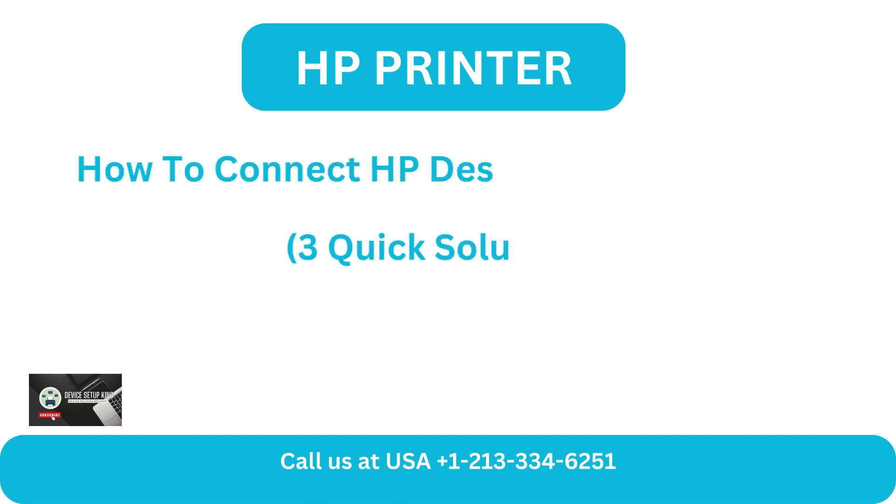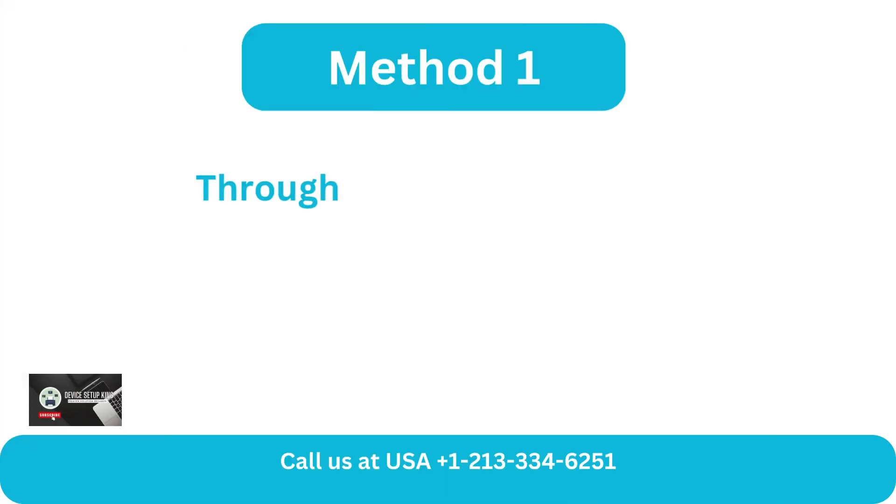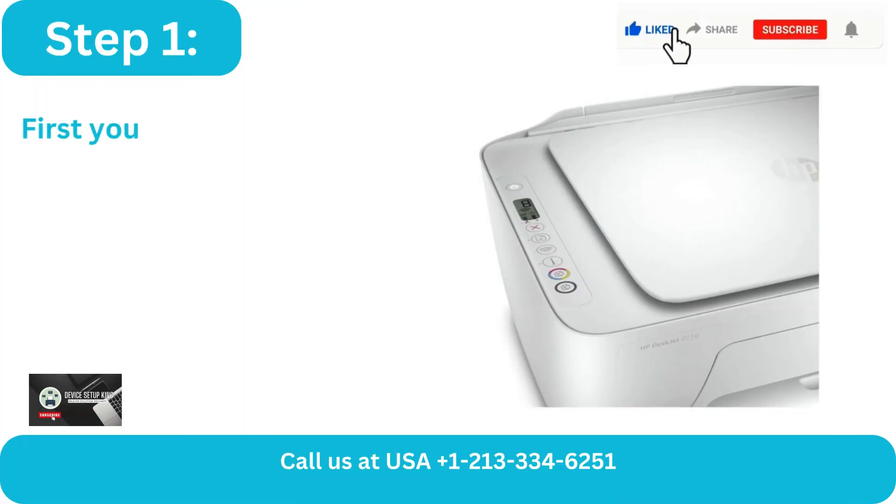How to Connect HP DeskJet Printer to Wi-Fi: Three Quick Solutions. Method 1: Through the HP Smart App.